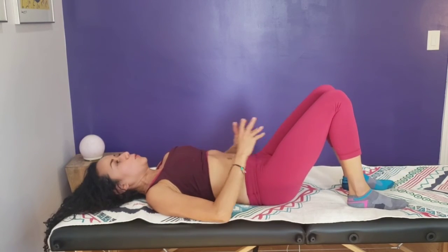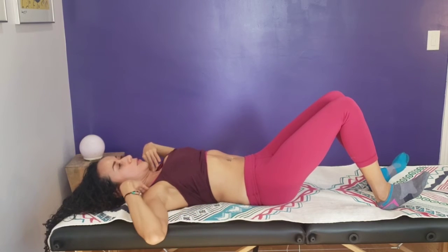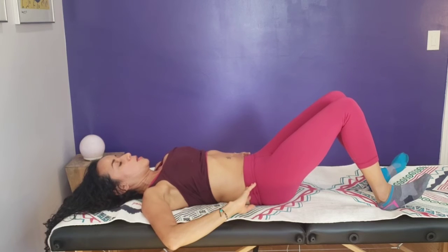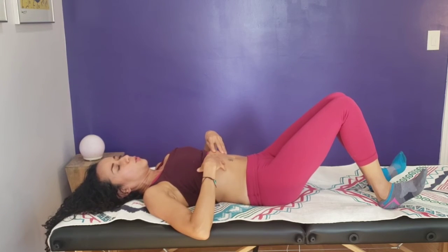Another thing to remember when you're doing the apnea: the bed is a feedback for you to maintain the chin down, the elbows down, the shoulders down. That pressure you feel is feedback. I want you to connect with the contraction of your abdominal muscles and also feel the contraction of your pelvic floor muscle. Try to feel it — if you don't feel it much, push a little bit further. Do the apnea, feel the abdominal contraction, then contract the pelvic floor muscle.